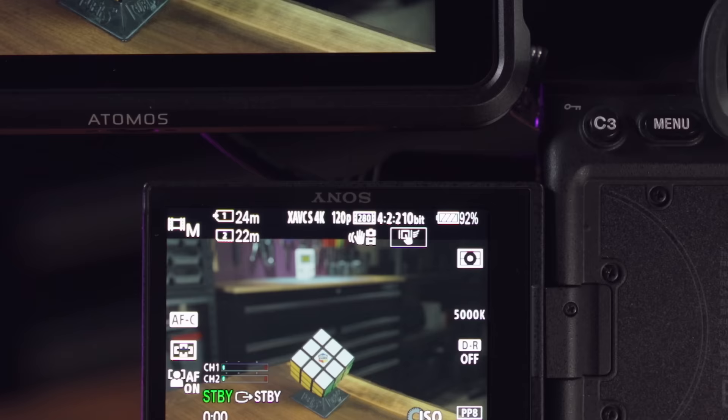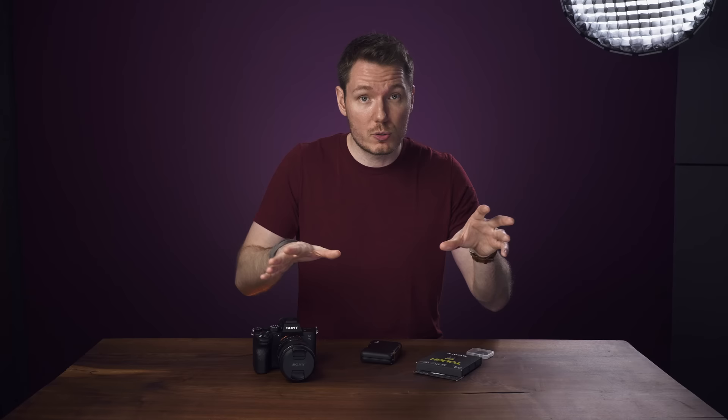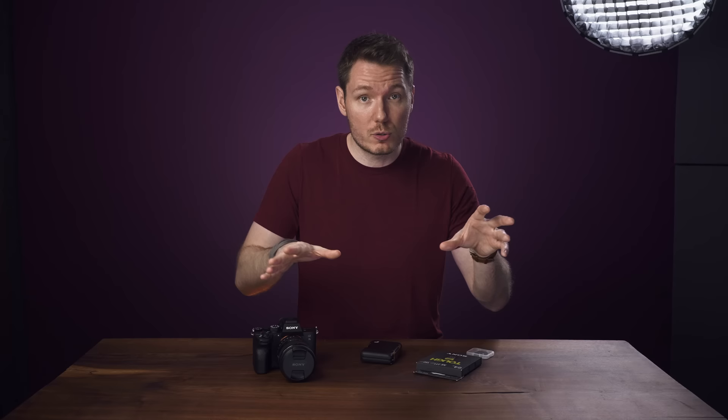Now let's talk about external recording. First off, I want to clear something up that I didn't articulate well in my original review: you cannot record 4K120 on the Atomos Ninja V. In my review I was trying to demonstrate that while recording 4K120 internally, while simultaneously recording on the Ninja V, I still had face and eye detection with no screen blackouts — but I didn't specify that the Ninja V drops that 4K120 down to 4K60, so I apologize for any confusion that caused.